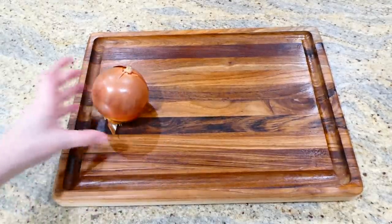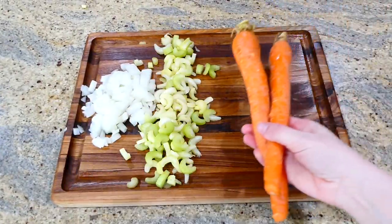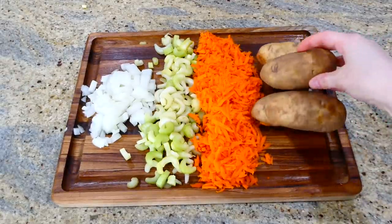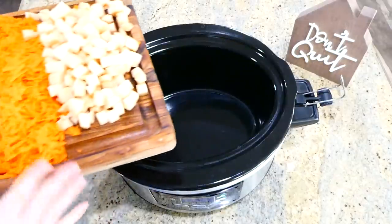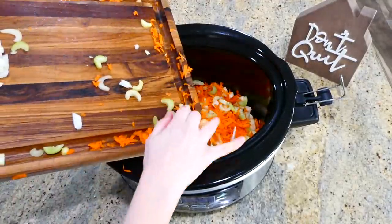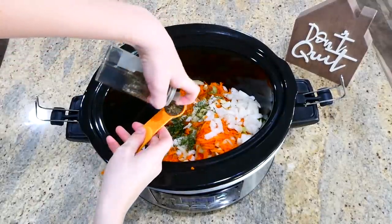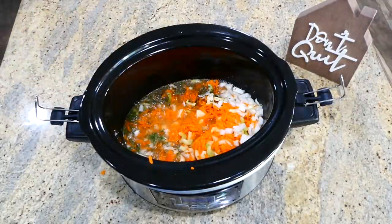Now we're making cheeseburger soup — it's definitely a favorite for my husband. On my cutting board I'm dicing one onion into smaller pieces, slicing two stalks of celery, and shredding two large carrots. I also have three potatoes that I'll peel and dice. After tossing these veggies into my slow cooker, I added the seasonings: two teaspoons of dried parsley, a teaspoon of dried basil, and three cups of chicken broth. This cooks on low for about six to seven hours.